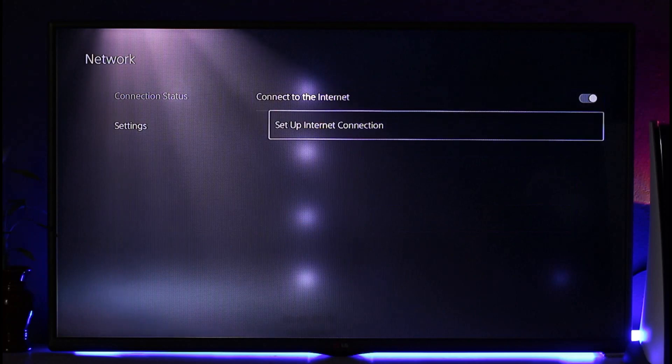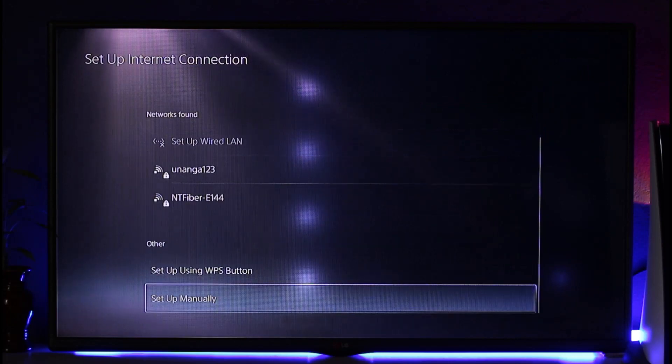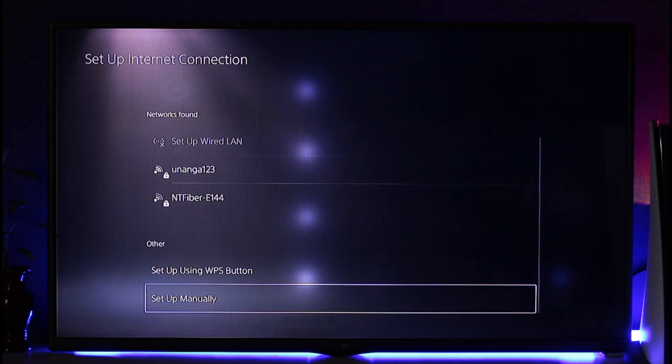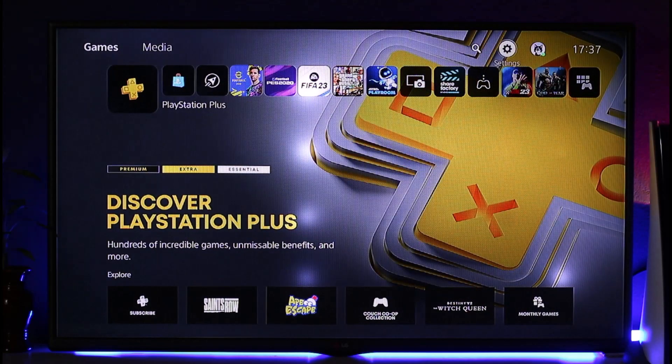If you're not connected, go to Settings and select Setup Internet Connection. Once you've done that, you should be able to set up either a wireless connection or a wired cable connection. This way you'll be able to authenticate Wi-Fi on PS5. Hope this video was helpful — if you have any questions, feel free to leave them down below.